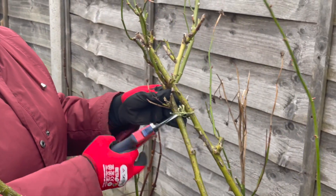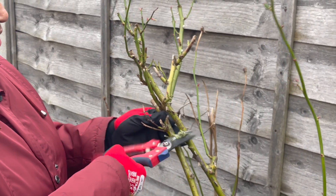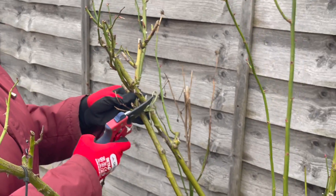I'm going to prune very slightly. Mainly I'm going to remove any deadwood and fungus or infected branches, and suckers from the bottom of the plant.